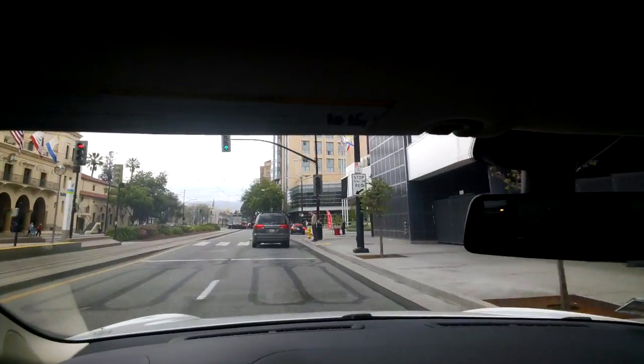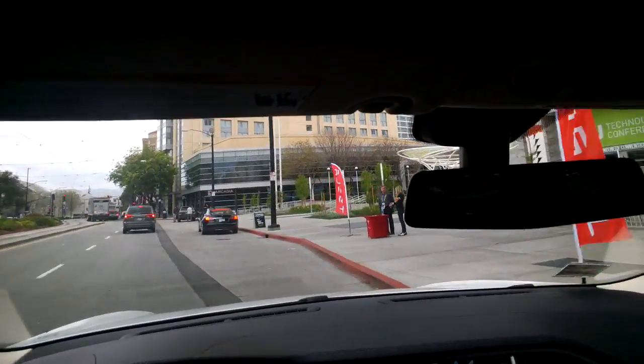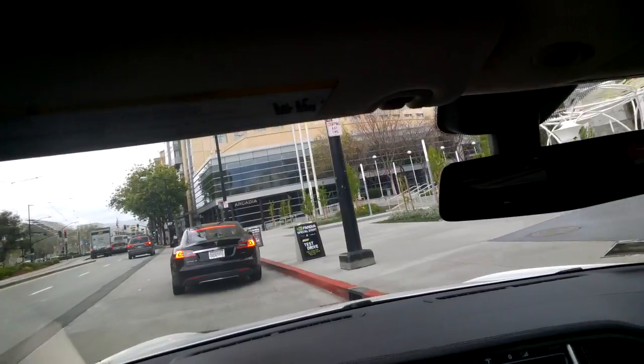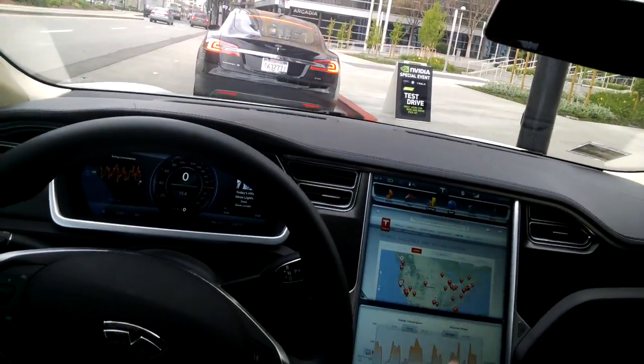On the dash you've got leather — no tricks up there, just a solid leather dash.